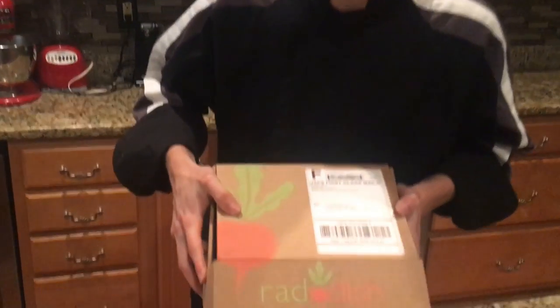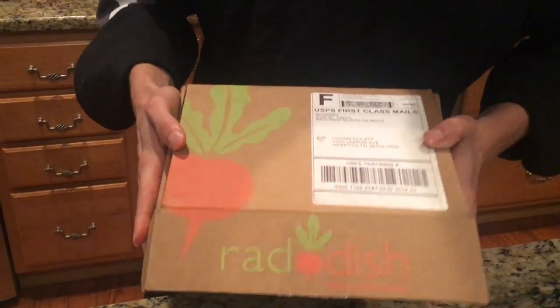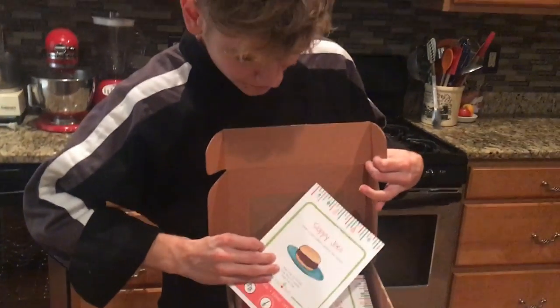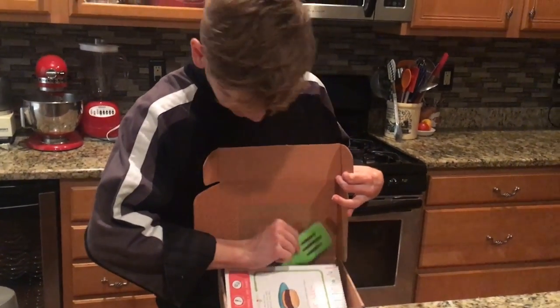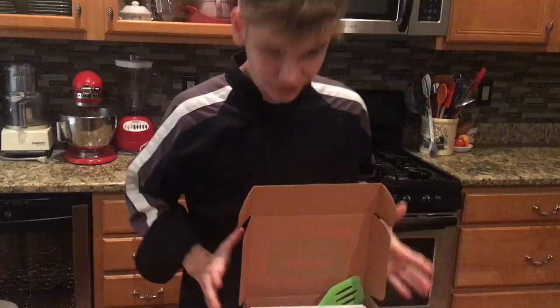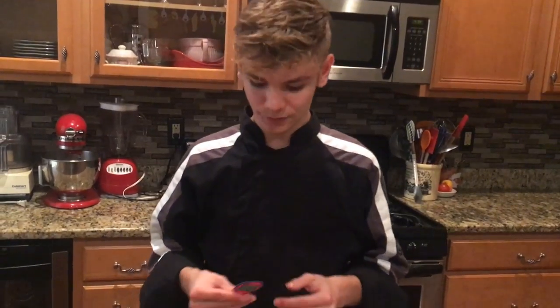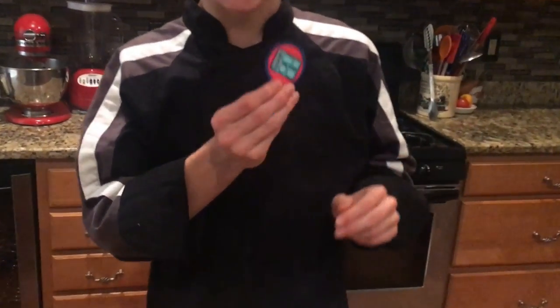Hi guys, Logan Jr. Chef here, and I just got this really cool box in from Radish. They send these really cool boxes and they've got like little recipe cards in them. I'm doing a review of this — they included a little spatula — and I really thought it'd be fun to do a review because I'm a kid, I like to cook, and I just wanted to see what was out there. One of the things I loved most about it was this little patch.